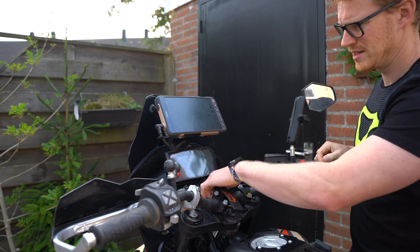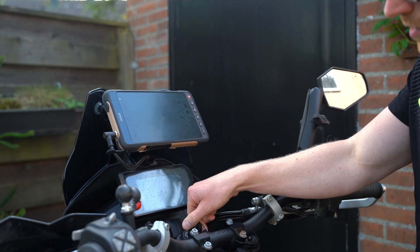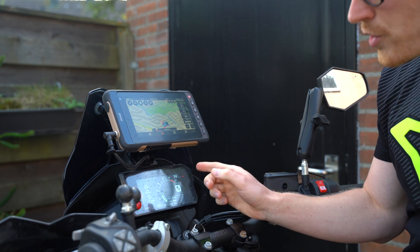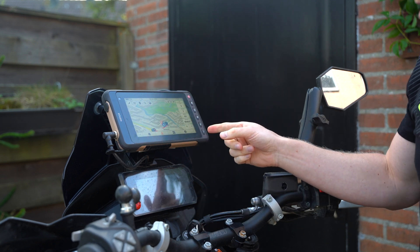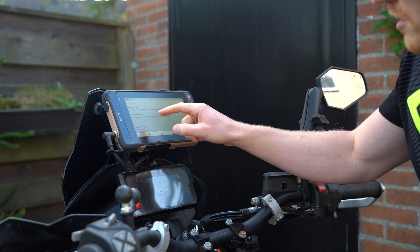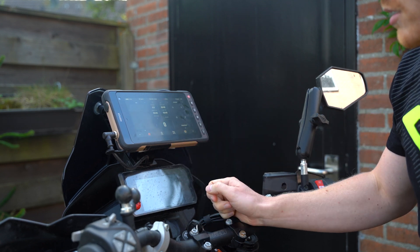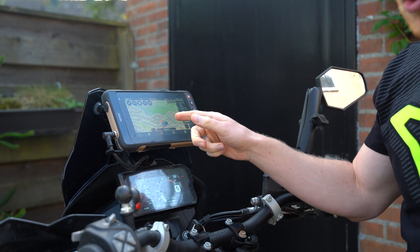Another issue: if you turn on the bike, I have connected it to the accessory plug as shown in my previous video, it will automatically turn on — so that's good. But if you turn it off, it does not seem to remember the settings. I'm not sure if it's the DMD firmware or the tablet itself, but it changed from dark mode to light mode. It's quite annoying. The main issue I want to show is that if you turn the bike on and then turn it off, the tablet shuts itself down.